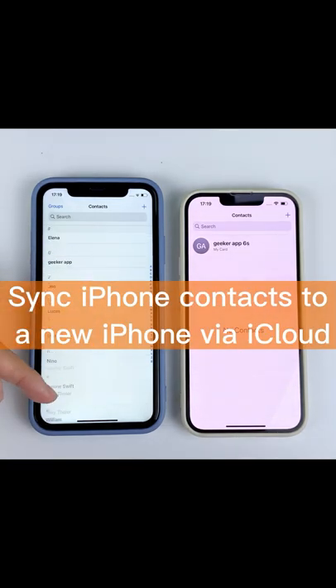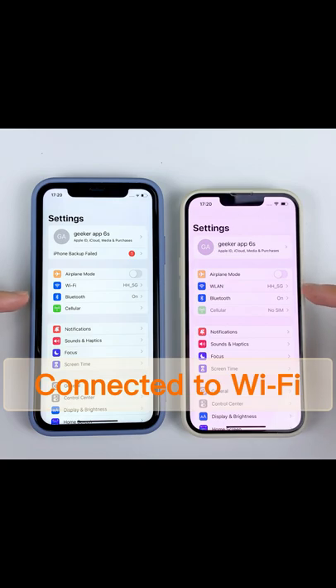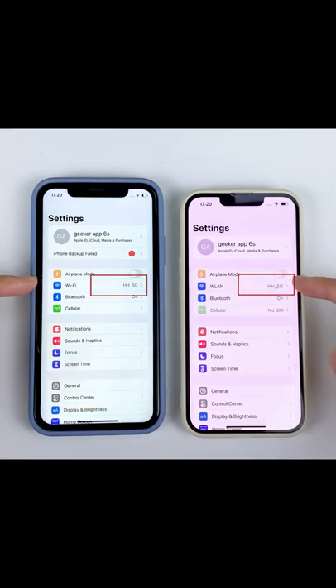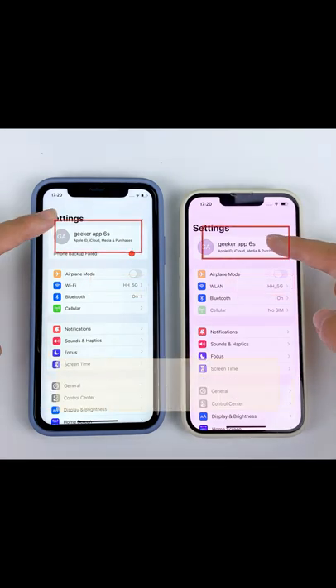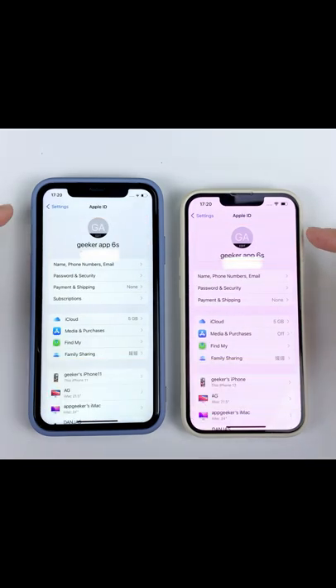Sync iPhone contacts to a new iPhone via iCloud. Before moving to the detailed steps, make sure both devices are connected to Wi-Fi. To sync contacts between iPhones, sign in with the same Apple ID on both devices.